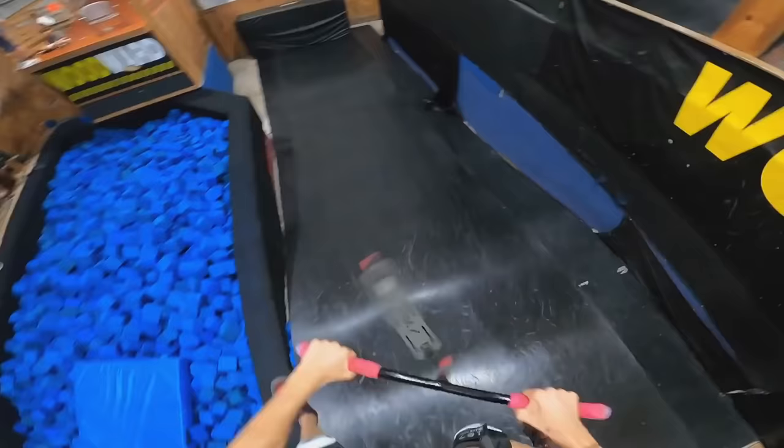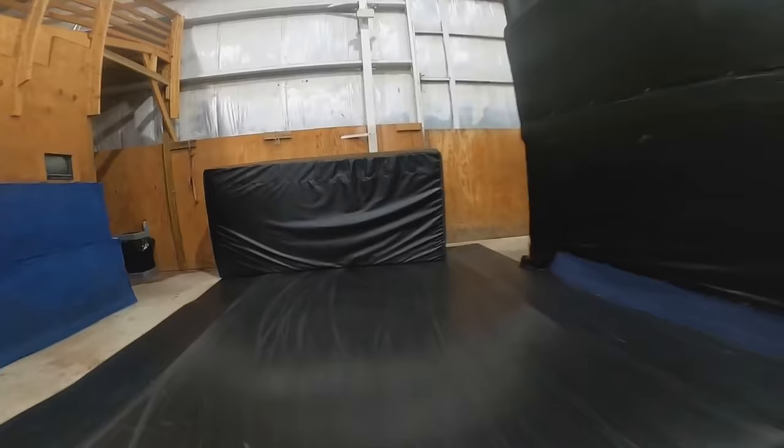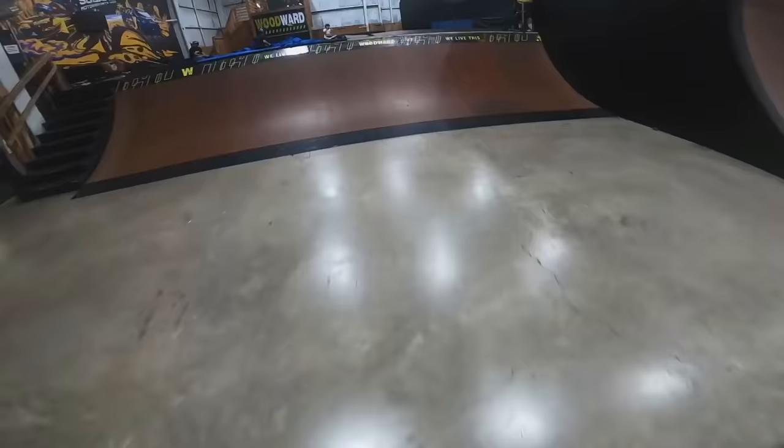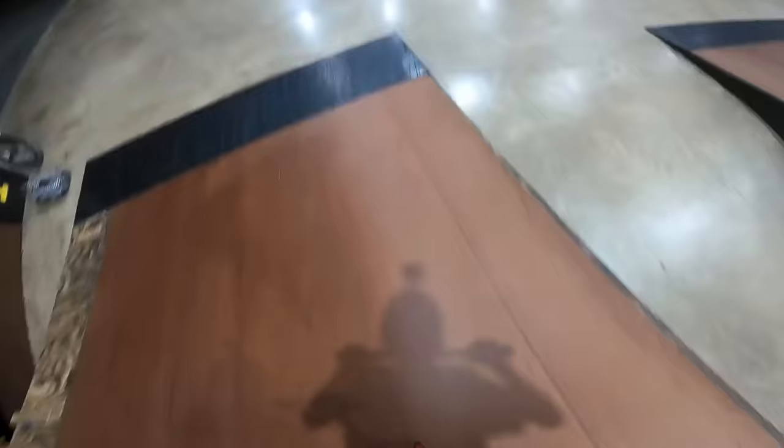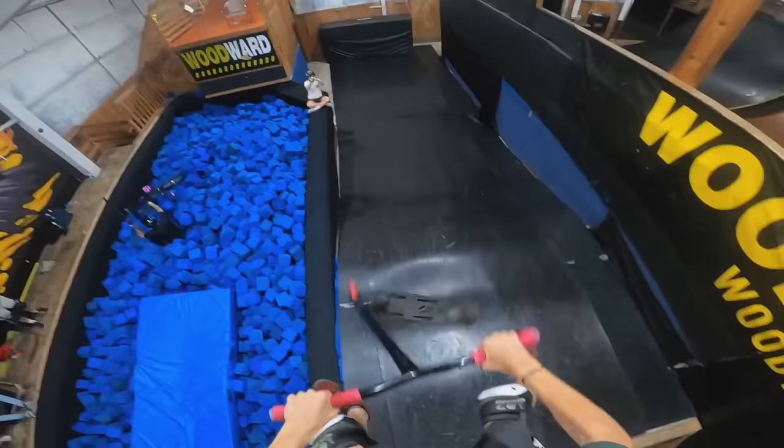No! My shin - I tried so hard to commit to that. It hurts so bad. That was right there. That was right there. Oh, that hurts so bad - get it!